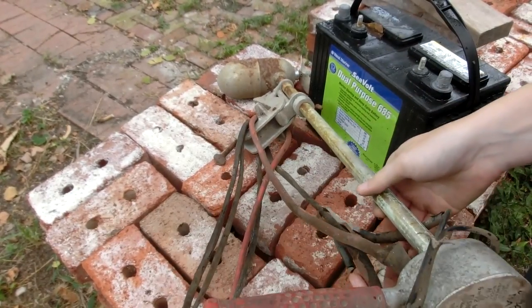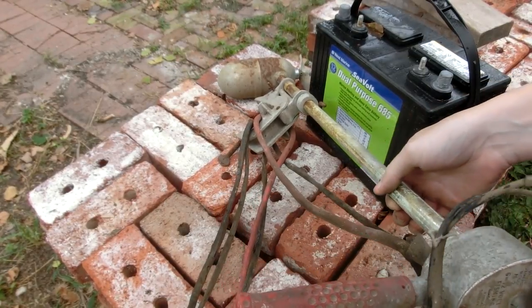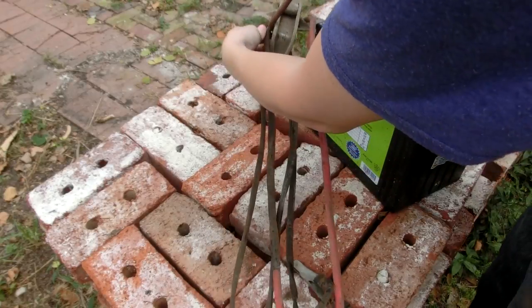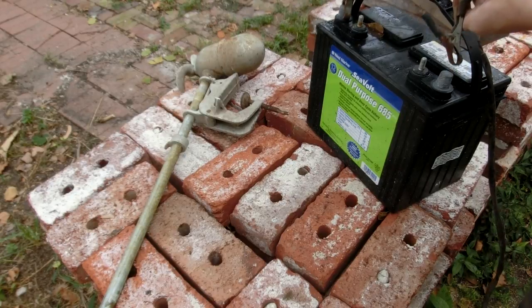Now the cables are a bit crappy, but if they work I don't see much of a reason to replace them just yet - we can do that later. It's like 10 feet or so - it's actually quite a lot of cable.